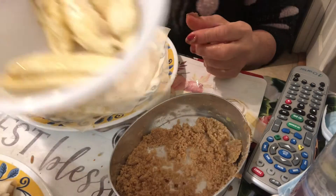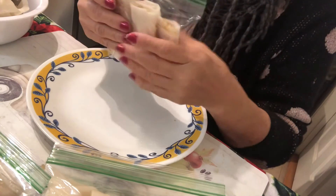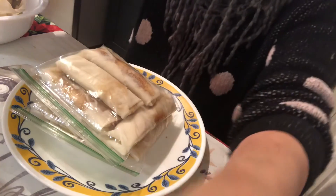Almost done. I have most probably two, four, six, eight more. I made 24 pieces of turon, or banana wrap. That was fun. I love it. So I'll see you next time. Bye-bye.